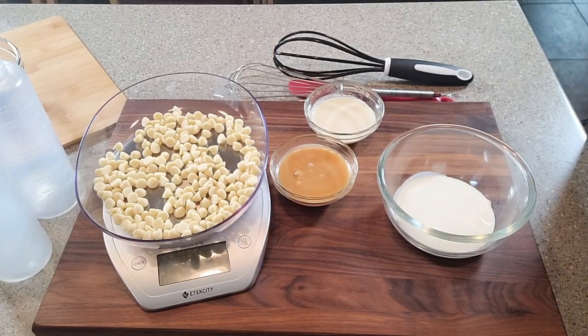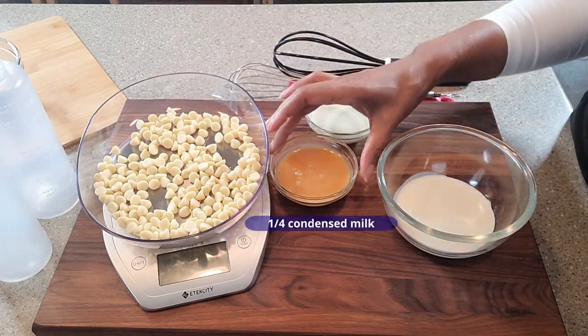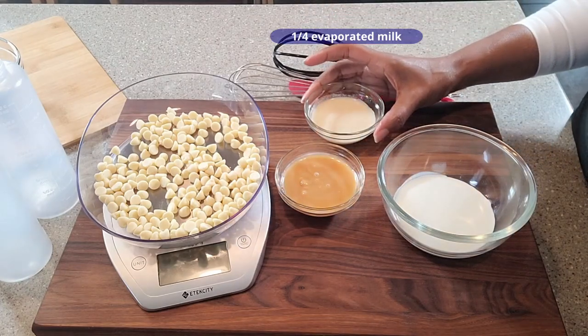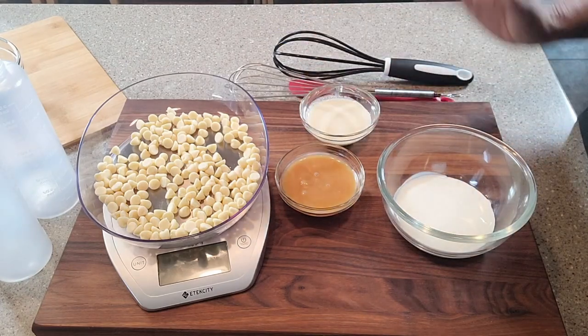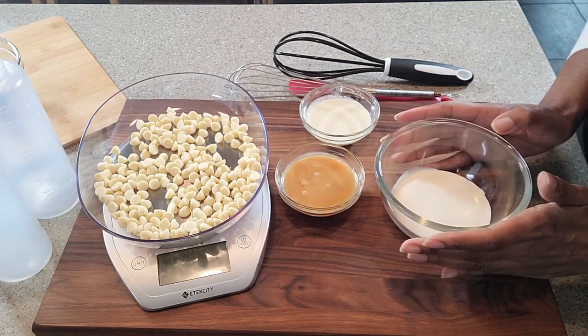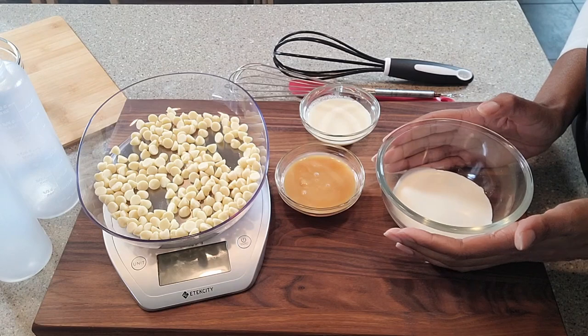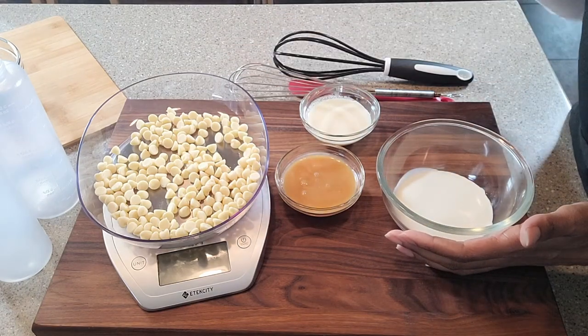There are four key ingredients to the white chocolate mocha syrup: the white chocolate, condensed milk, evaporated milk, and some heavy whipping cream. I'm going to start off by taking this heavy whipping cream and putting it in the microwave to get it heated up so that I can melt this chocolate.